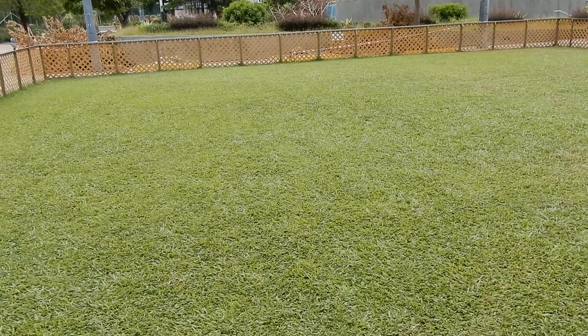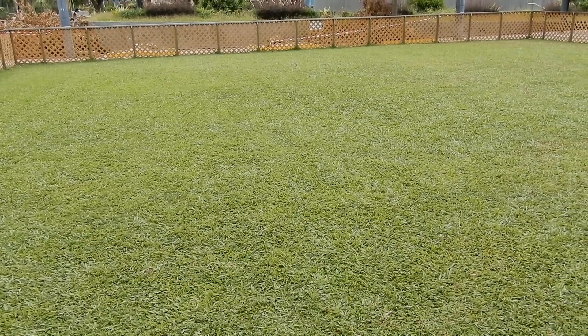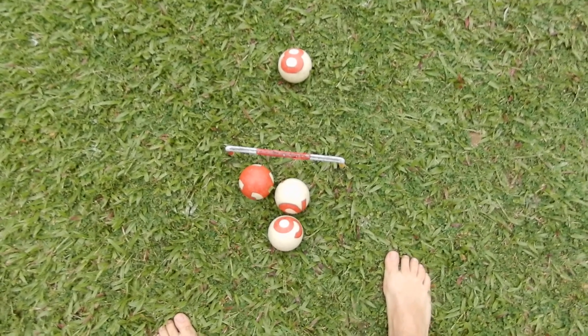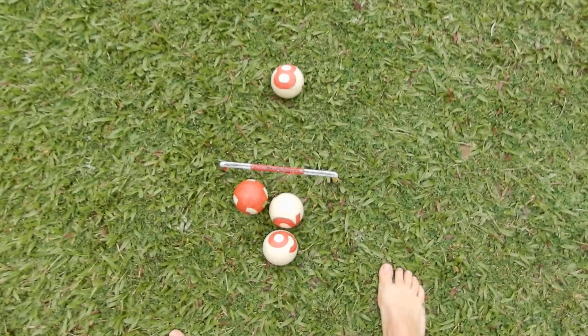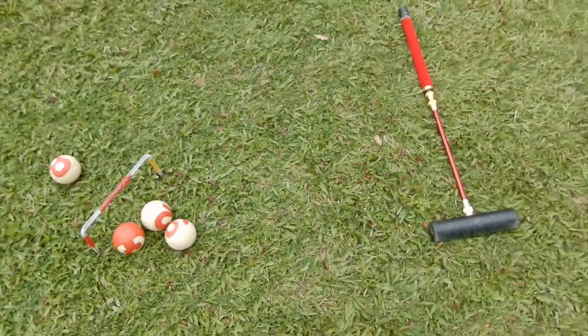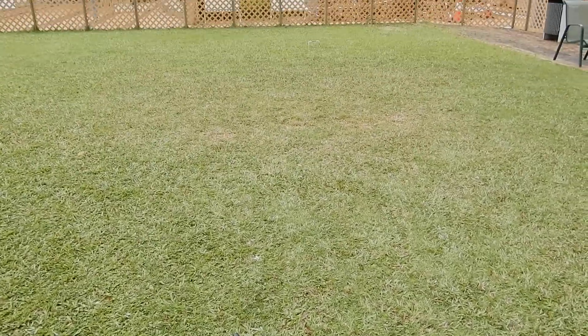Spread the hoops out. You play red twice, you play white twice. Cannonball! It's the way to use the gateball stuff, but it's a lot more fun.